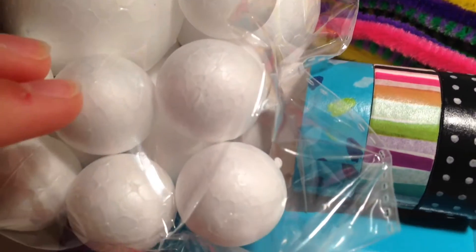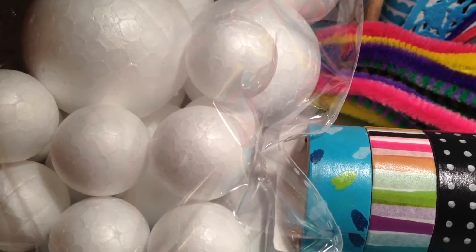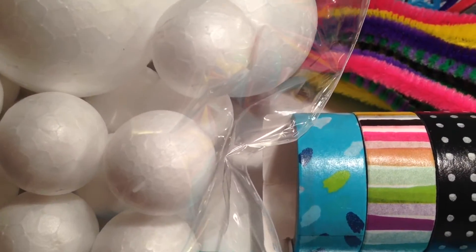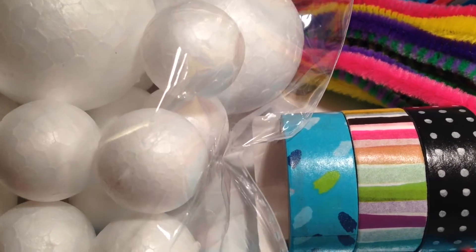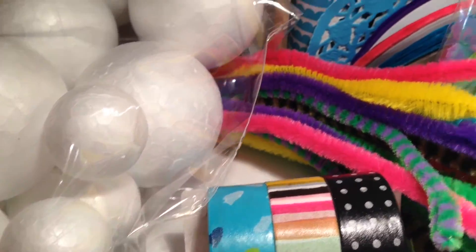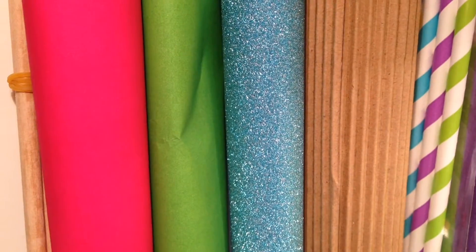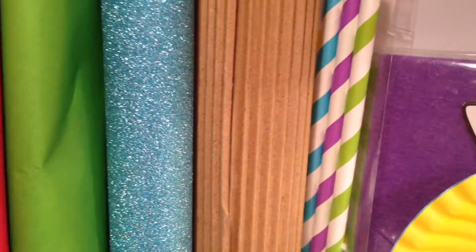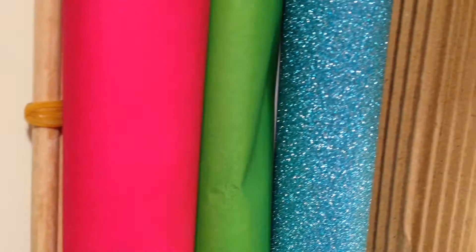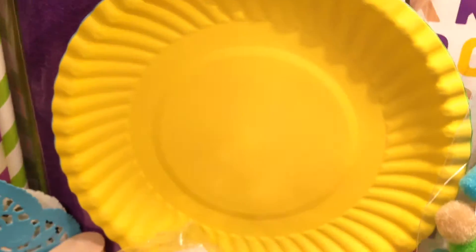We have these foam balls — I guess you could make them like snowmen if you painted them, or like soccer balls if you colored in some of the spots. Up there we have some glittery papers and some cardboard, some straws, and some wooden owls. In the back there is actually a piece of cardboard as well.